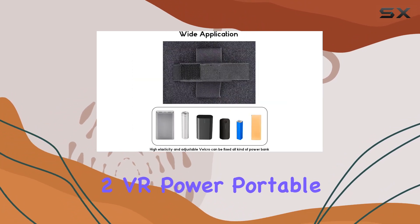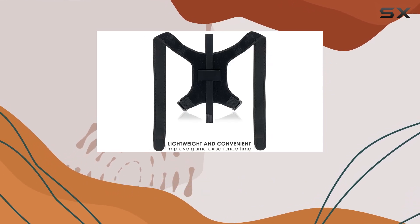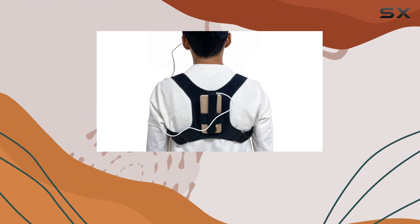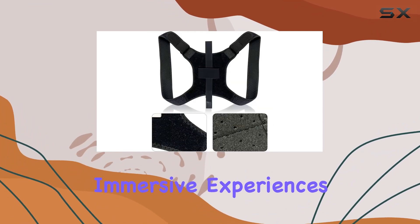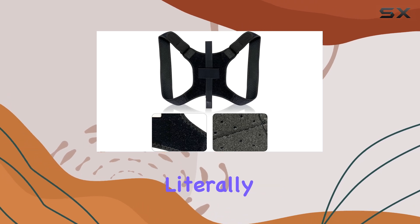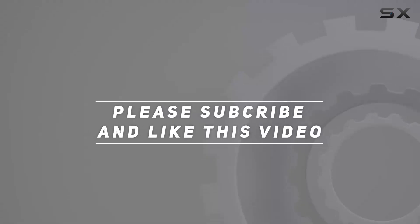In conclusion, the MetaQuest 2 VR Power Portable Strap is a game-changer for VR enthusiasts seeking extended playtime without sacrificing comfort or security. Whether you're diving into intense gaming sessions or simply exploring immersive experiences, this accessory has your back — literally. Check out the video description for an updated price, and thank you for watching.